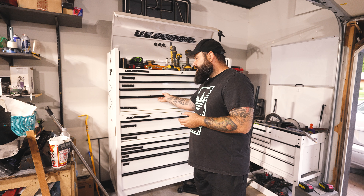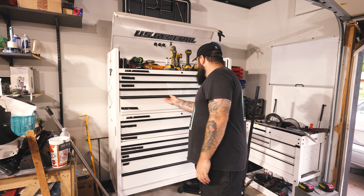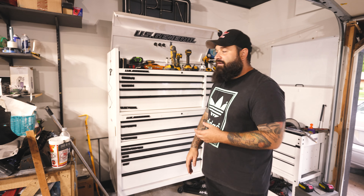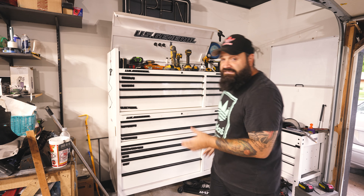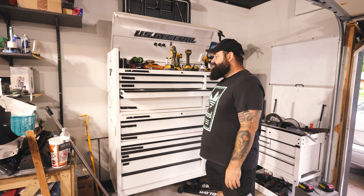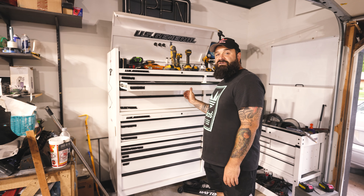This is a very easy mod to do, and all you're doing is taking these locks out of your drawers. I left one in to show you how to take it out. But if you're in my scenario where you have this 56-inch toolbox just sitting against the wall, and it's never going to go anywhere — it's just going to stay there against that wall and you're not going to roll it around — then there's no reason why you can't just take your locks out and open it like this.